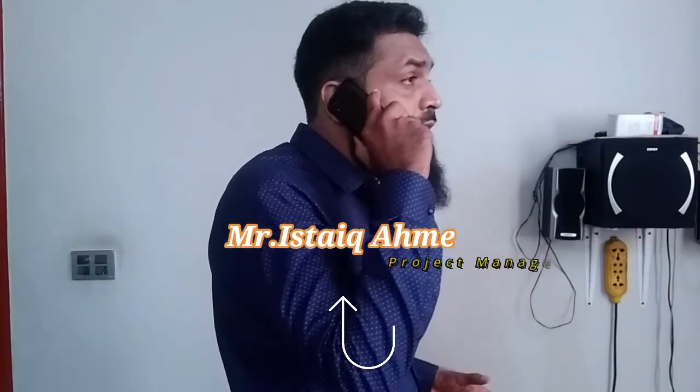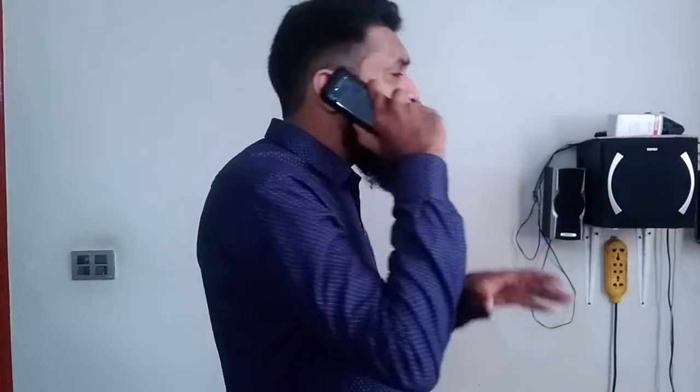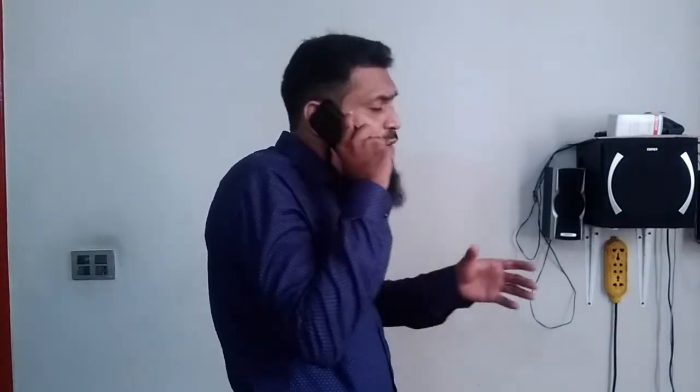Listen to me, work will be completed by tomorrow and all the punch list work of project A will be finished in the next week. But I am facing a real issue in project B. Because of the load requirement and the civil structure I have, I have very little space to install the power cables.